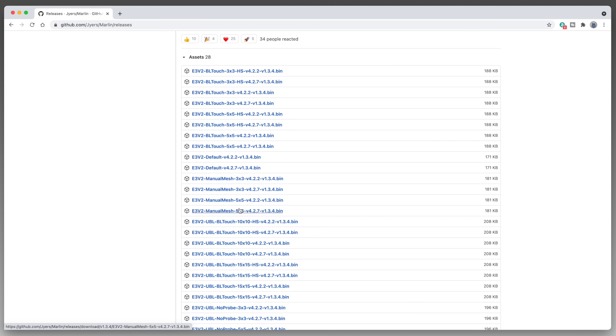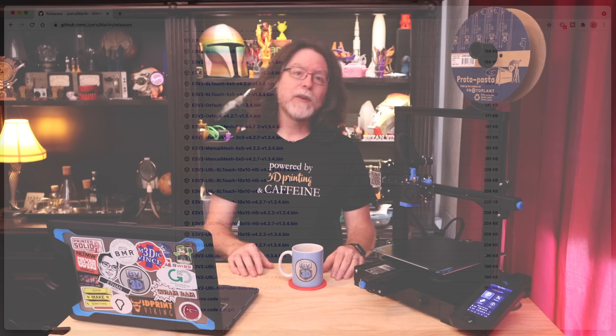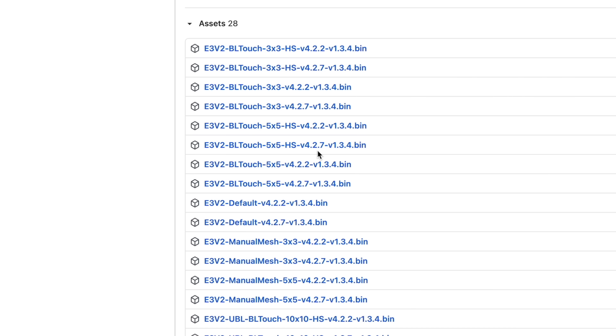After E3V2, there's either 'default' or the type of mesh leveling system you're intending to use. You can choose BL Touch if you're using that probe, or you can choose Manual Mesh. There are also UBL versions which make use of Marlin's unified bed leveling feature. Using 'default' will operate pretty much the same as the stock firmware. Using BL Touch will use the BL Touch probe, and there are a whole set of options within that range of files too. You can choose whether to have a 3x3 grid of probe points or a 5x5 grid, and whether to use high-speed probing, which doesn't stow the probe when it moves from one probing point to the next.